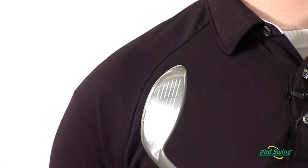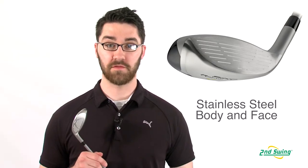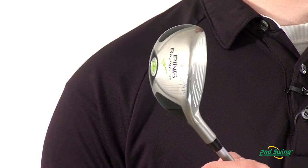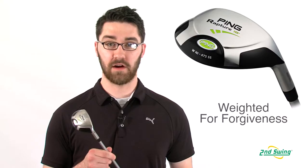The Rapture has a lightweight stainless steel body and a 475 super stainless clubface. Those combined with the tungsten sole plate create a very forgiving and very consistent hybrid.